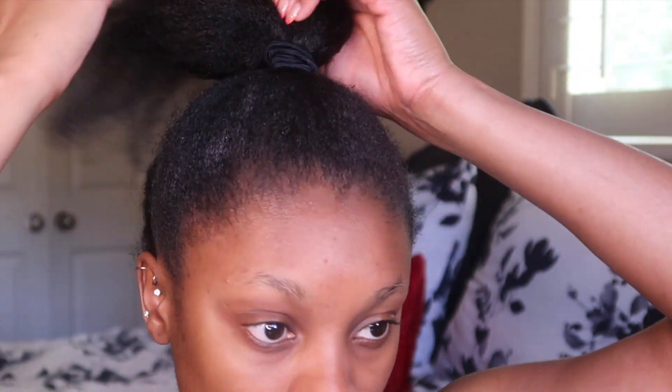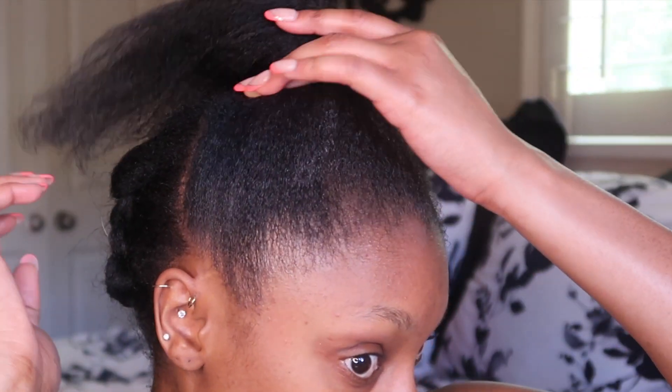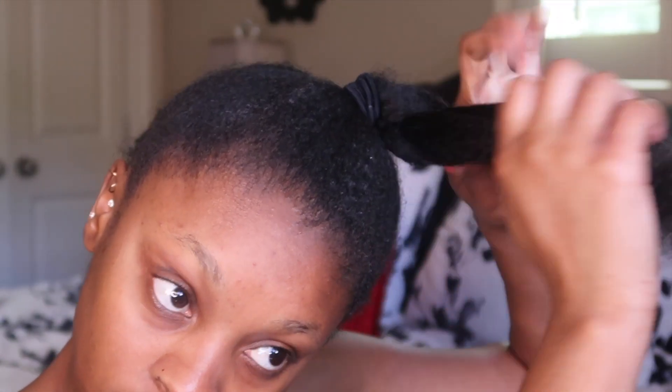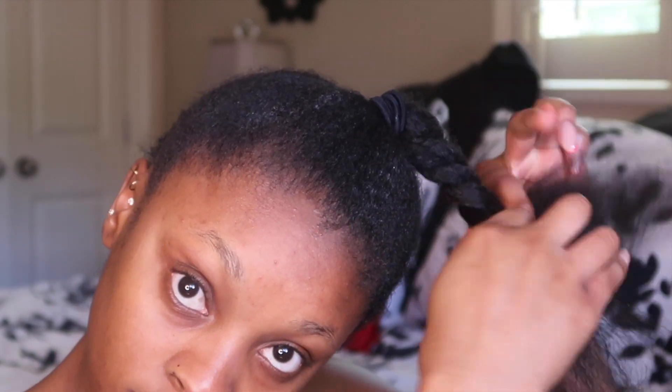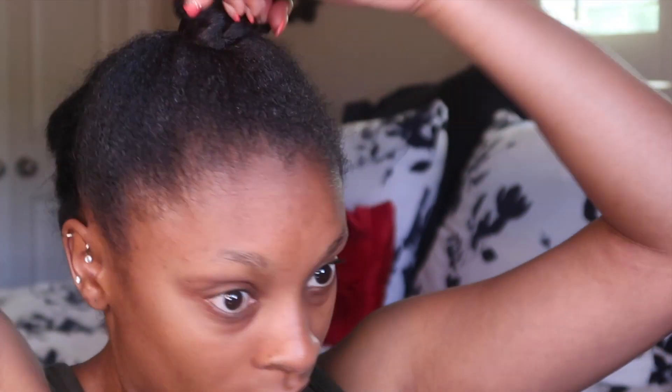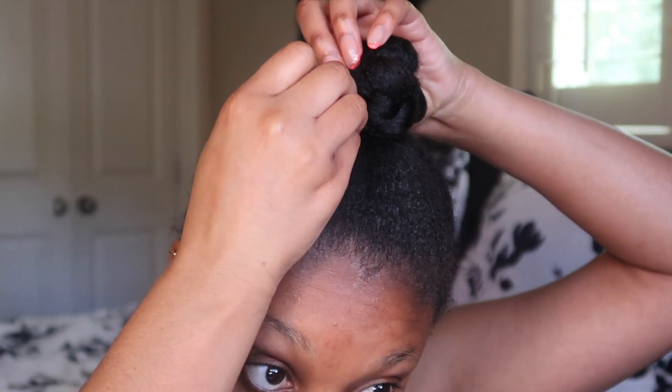Once you have your hair up in the ponytail, we're just going to twist the little loose hair to get it out of the way. I'm going to two-strand twist this all the way down, and once I get to the end I'm going to make a small little bun on top of my head. This bun is important because this is how we will be attaching the crochet hair.